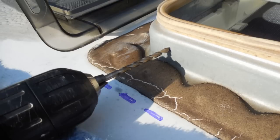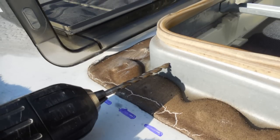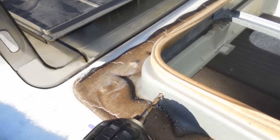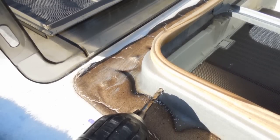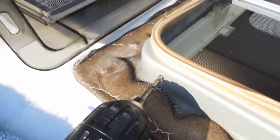Now take a 3/16-inch drill bit and tap a hole in the RV's metal vent frame where you previously marked with a dot. Do all four corners the same way. Do not drill into your RV's roof.